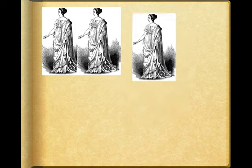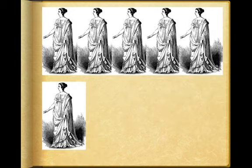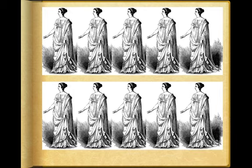Now let's count Roman women. Una, duae, tres romani, quattuor, quinque, sex romani, septem, octo, novem romani, decem romani sunt.